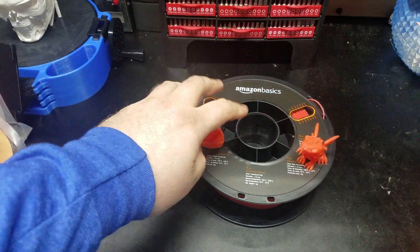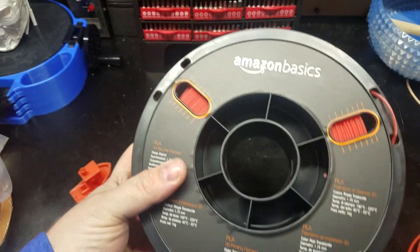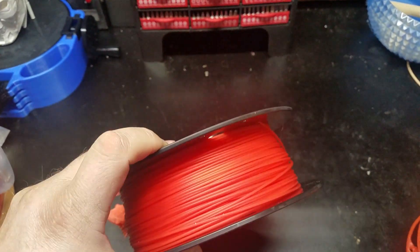Welcome back to the shop for another filament review. This is the Amazon Basics Transparent Red PLA. This stuff runs really excellent, just like all the other PLAs.